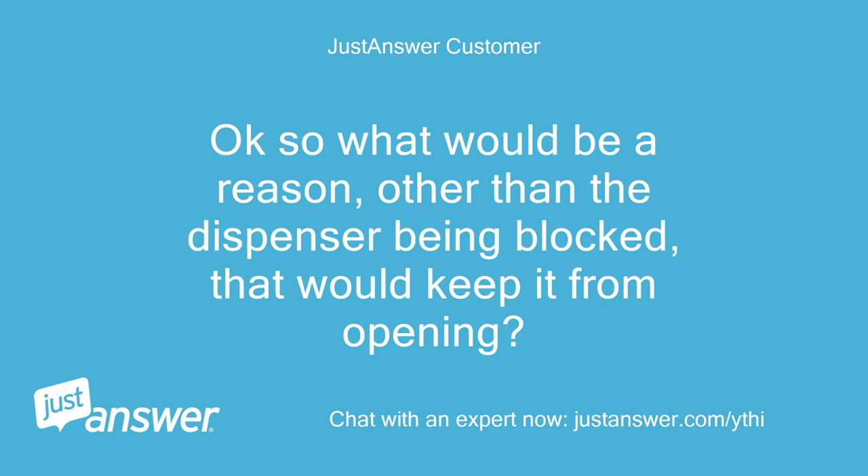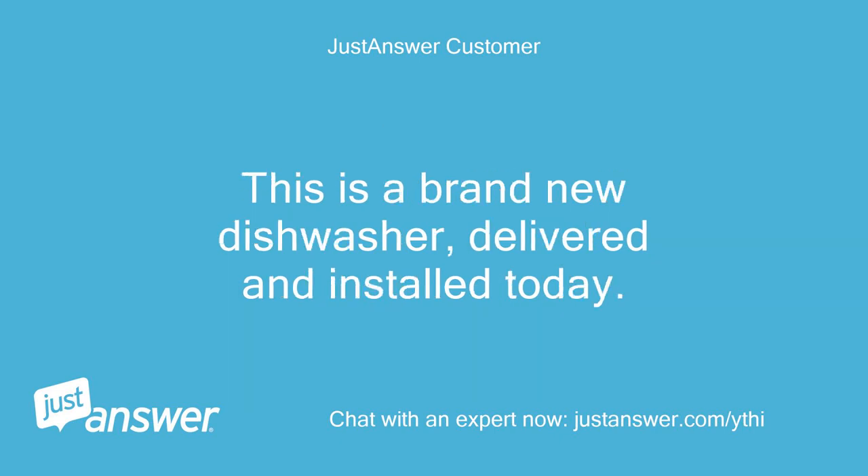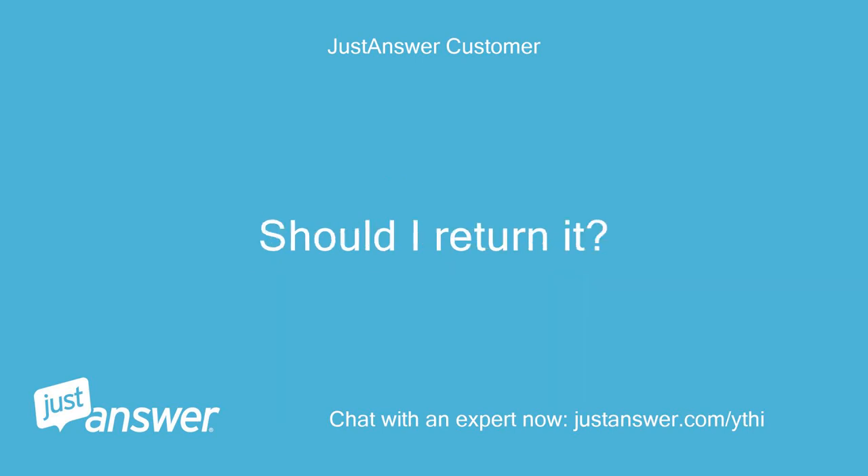Okay, so what would be a reason, other than the dispenser being blocked, that would keep it from opening? This is a brand new dishwasher, delivered and installed today. Should I return it?